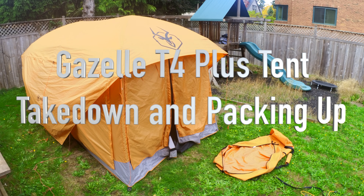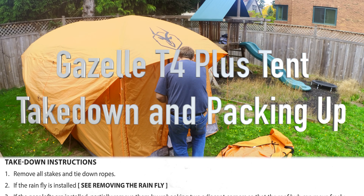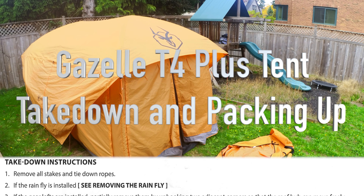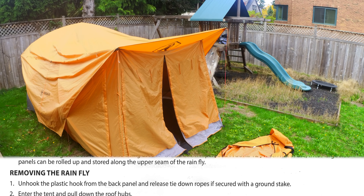Hello, this is David taking down and packing up the Gazelle T4 Plus tent. I got this tent in the fall of 2021. I think it has a larger bag than earlier versions did.